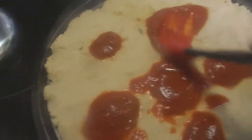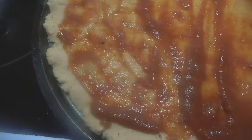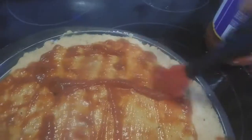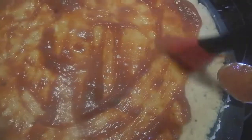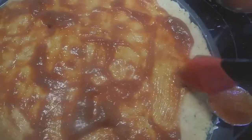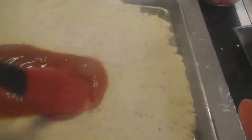Bake your pizzas at 400 degrees in the oven for roughly 15 to 20 minutes until the cheese is melted and the dough is actually starting to brown. Then take it out of the oven and cool and slice it up with a pizza cutter and serve it.